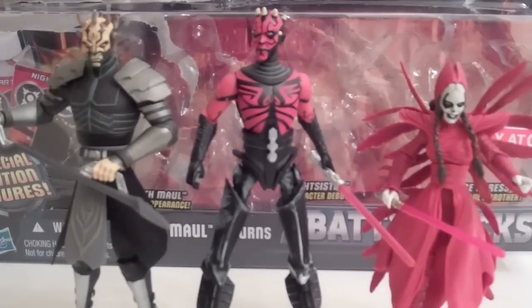Miss Chance Wars 960 here with another review, this time of Star Wars: The Clone Wars Darth Maul Returns 3-pack, consisting of Savage Opress, Darth Maul, and the Nightsister.